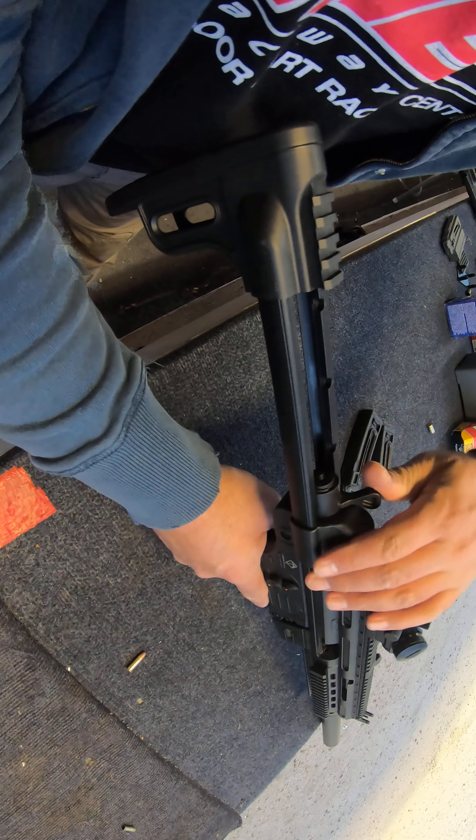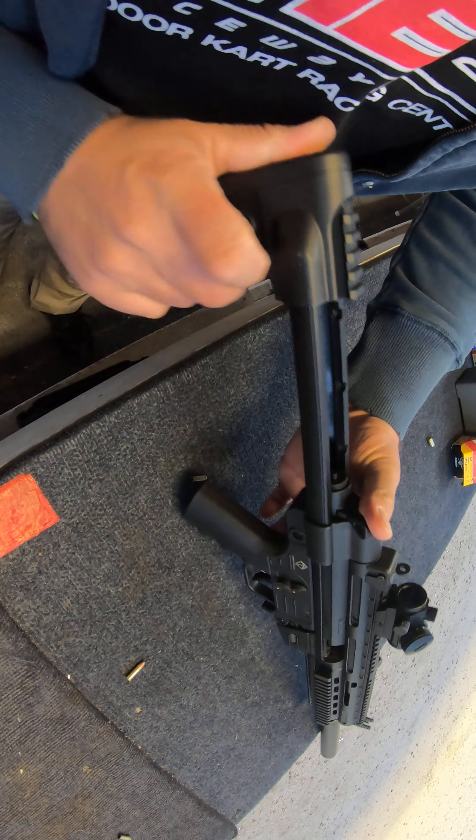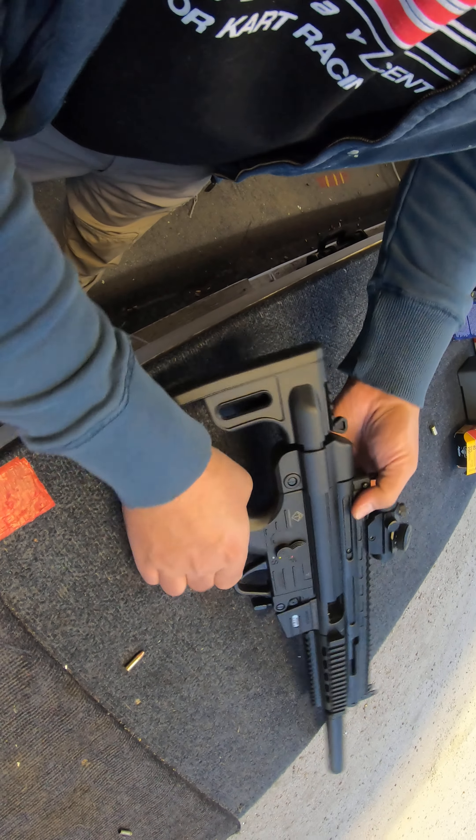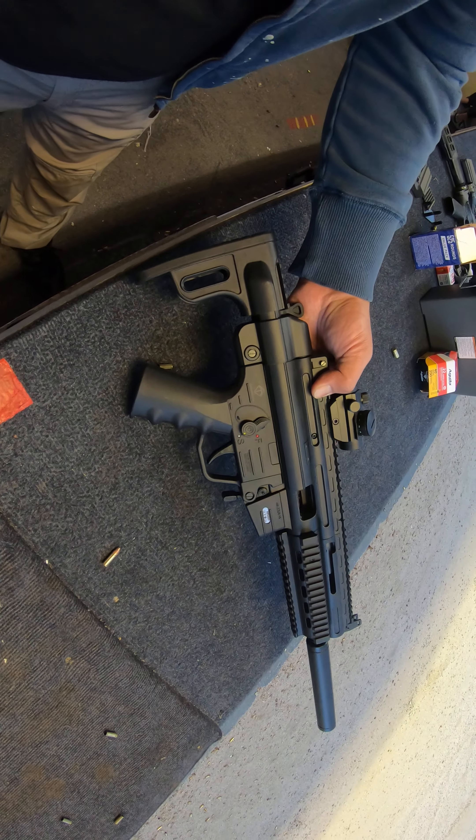This is adjustable — you press it in and then you can adjust it to whatever you want. It can become that small, so it's really cool.